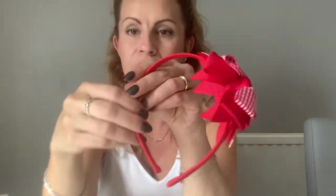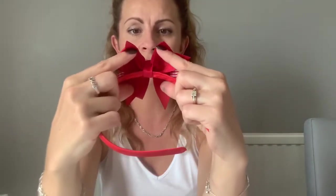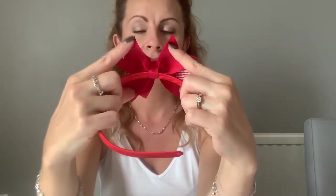Next we've got an Alice band with a ribbon bow on the top — this is a school one. I'll base it on the actual bow and the Alice band. The bow itself, if it was on a clip, I would charge three pounds, and then I would add 50p on for the headband. So this Alice band with the bow on it I would charge three pound fifty.